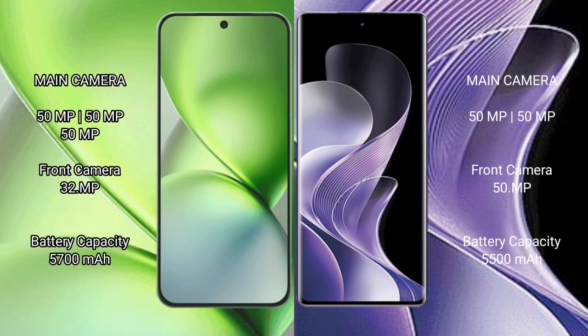The Vivo X200 Pro Mini features a triple rear camera setup with 50MP, 50MP, and 50MP sensors, and a 32MP front camera. The Vivo V40 has a dual rear camera setup with 50MP and 50MP sensors, and a 50MP front camera. The Vivo X200 Pro Mini has a 5700mAh battery with 90W fast charging support, while the Vivo V40 has a 5500mAh battery with 80W fast charging support.